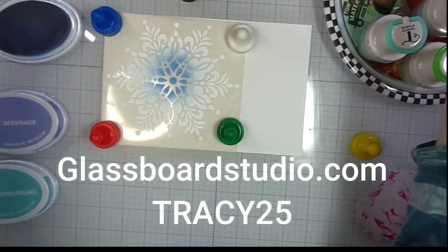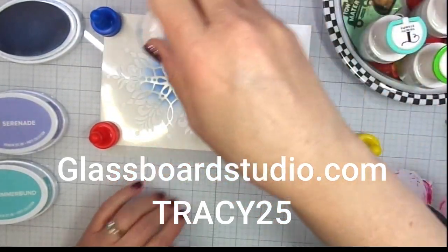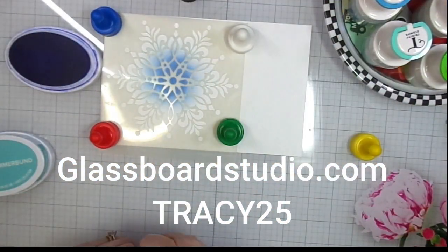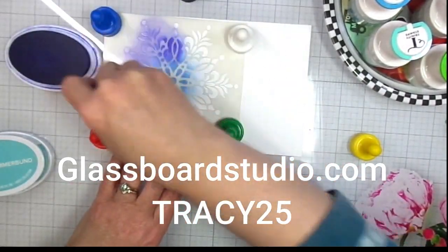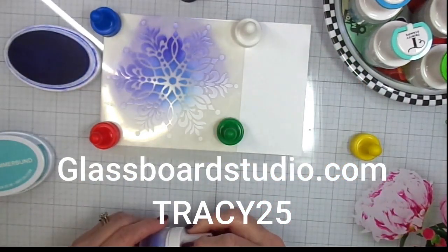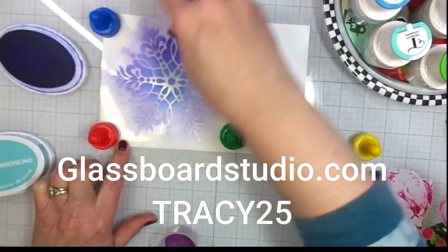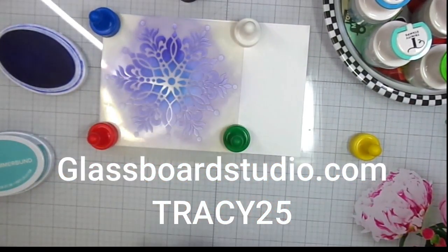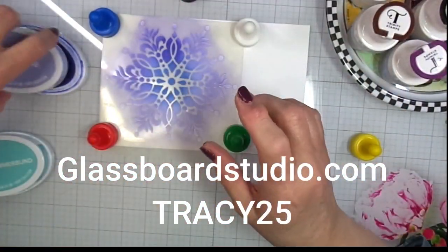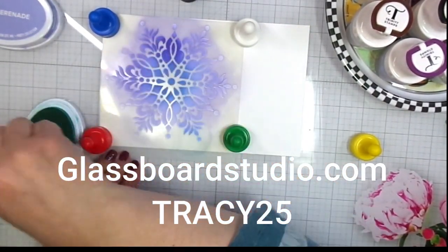The stencil I'm using right now is Gina K Stellar Snowflake. I'll have everything linked below in the description box. I'm using Catherine Pooler inks — I picked out some blues and a purple: Cummerbund, Serenade, and Oh Boy. By the way, Gina K is having a 25% off discount sale right now on her website — off everything — and that sale is good until November 27th, 2023. No rain checks, 25% off everything, so now's a good time to pick up some lovely Gina K stencils.